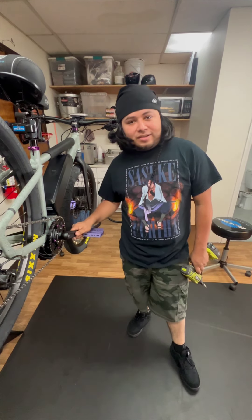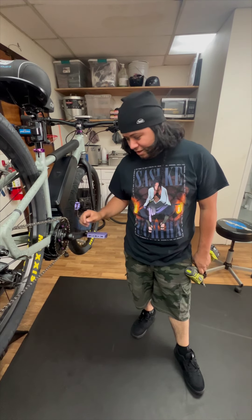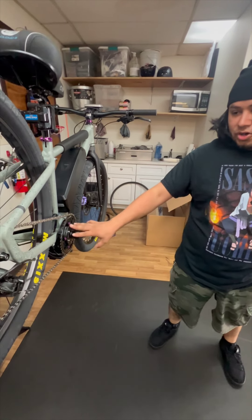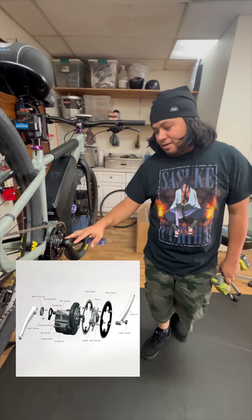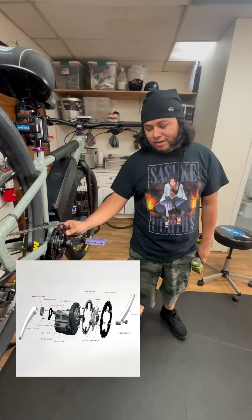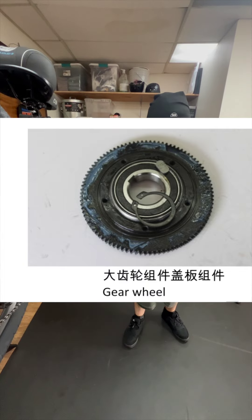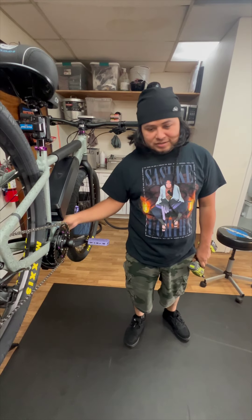What's up y'all? So on this episode of Torrance Bikes Repairs, we're checking out a Tongsheng Motor Conversion, which is a newer motor that just came out. And because it's newer, there isn't that much information or support out there as far as installation goes.